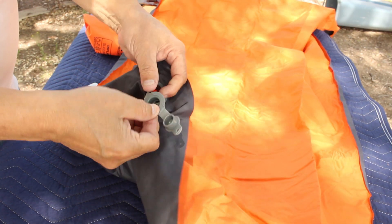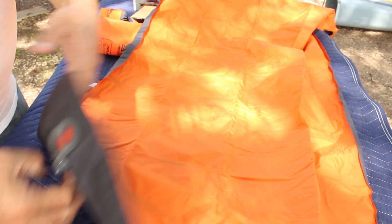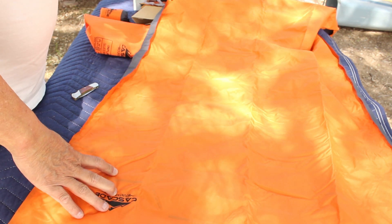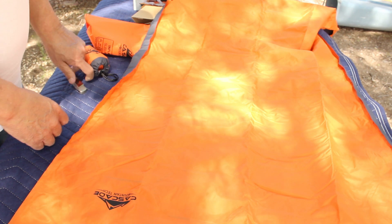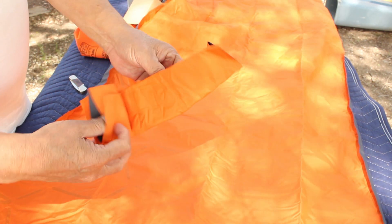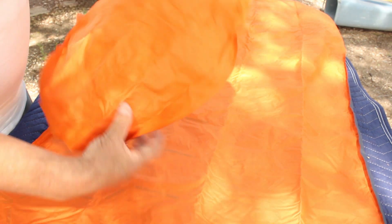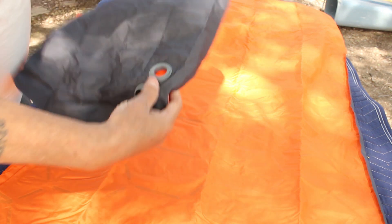This is a two-way valve. To inflate it, it says it inflates in about a dozen breaths. And here's the pillow — same thing, a two-way valve.